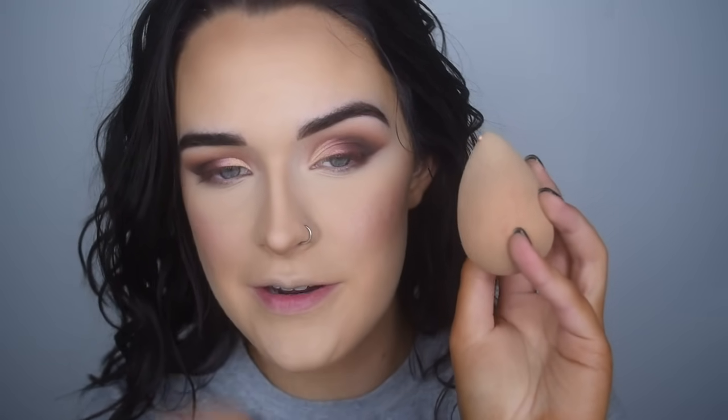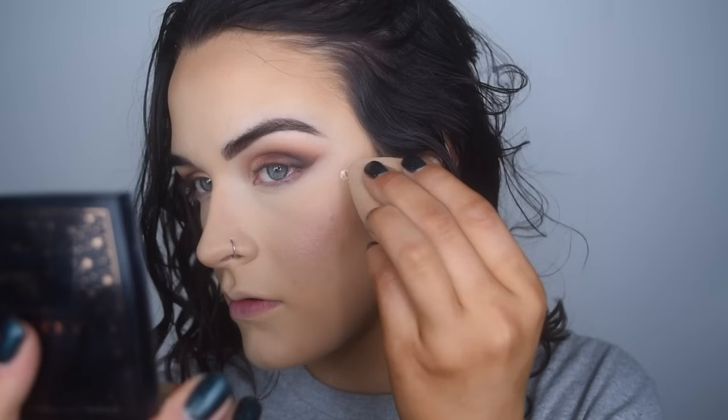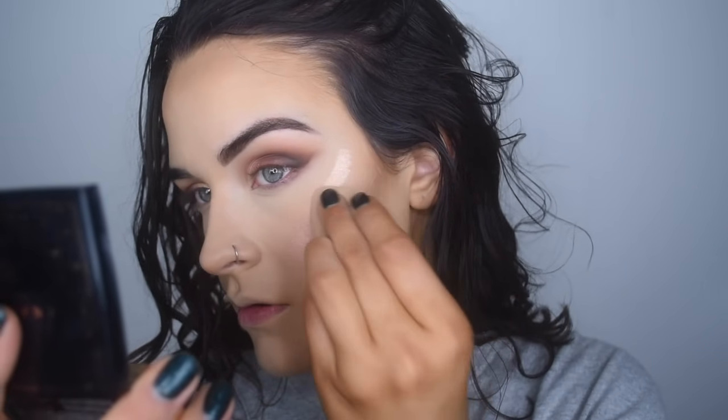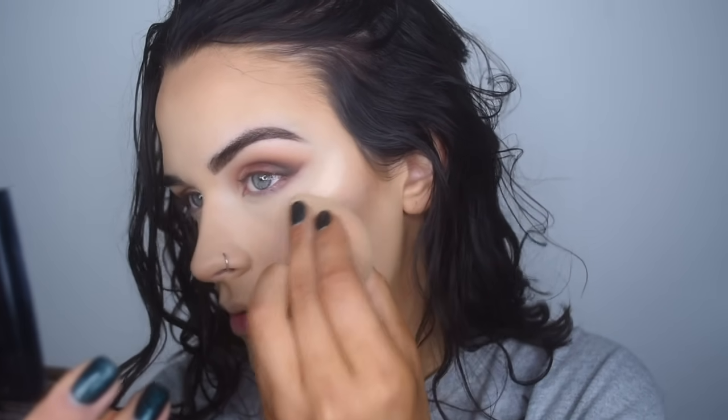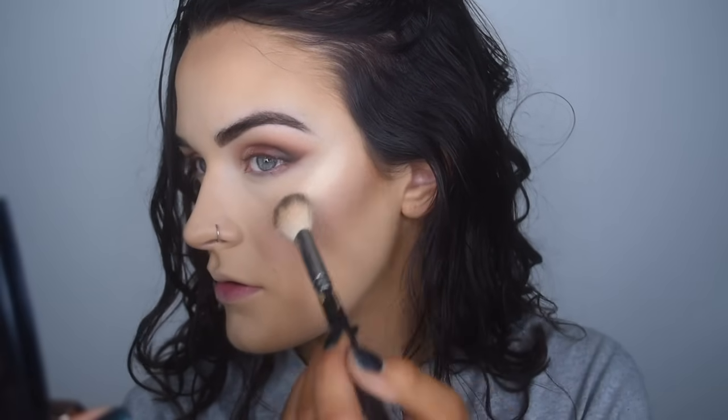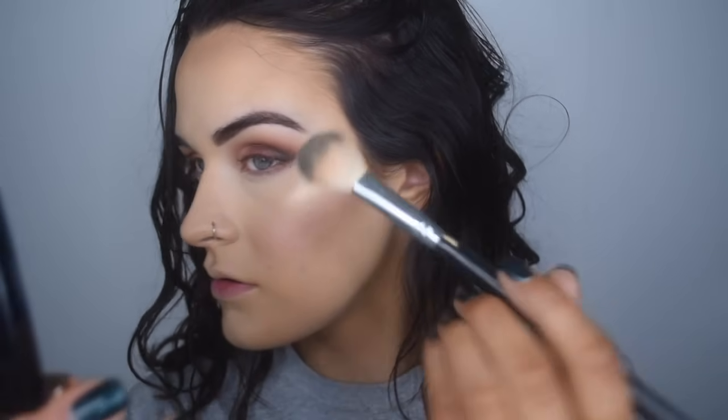I'm going to get rid of this bakage going on. Let's highlight real quick. I'm going to start with the Anastasia Liquid Glow in Oyster — I take a tiny bit on my Beauty Blender and just hit the very tip of my cheekbone. And then I'm going to go over that with the Amrezy Highlighter, and take a little bit on the tip of my nose.